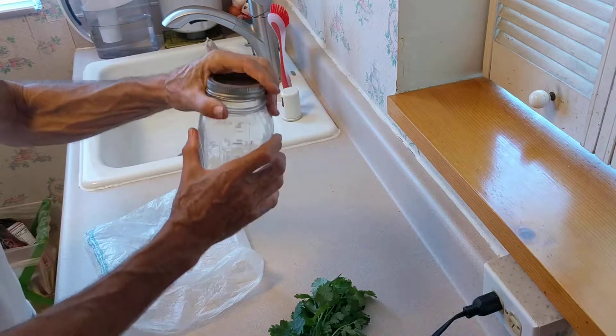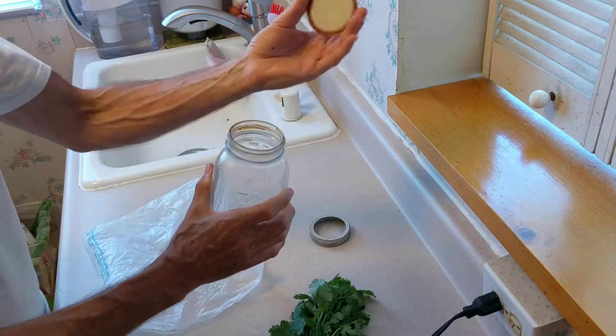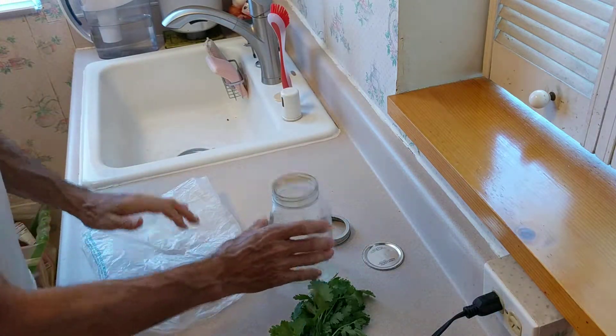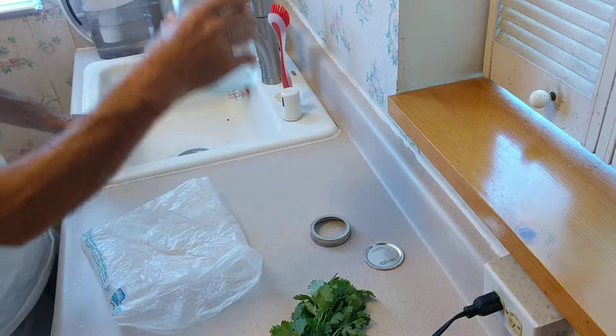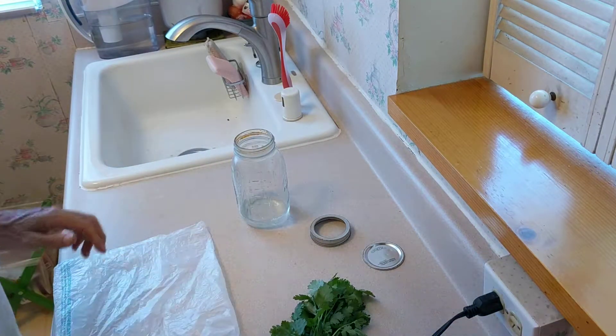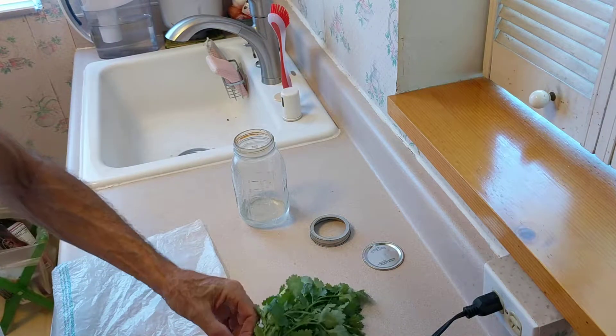What I'm going to do is take just a mason jar. I'm going to not use this part. I'm going to put a little bit of water in the bottom — about like that.